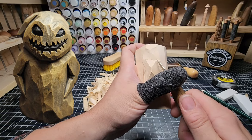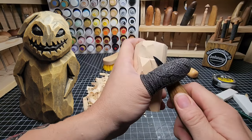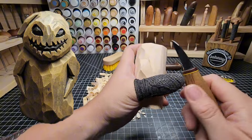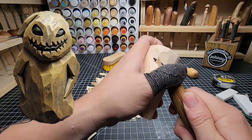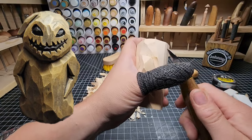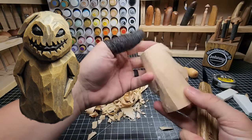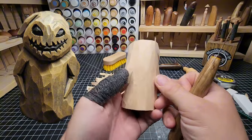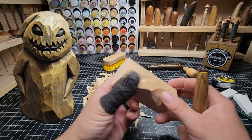Same thing on this side. And cut up to it. We got it pretty even on the back side there for the elbows. Defined that pretty well.